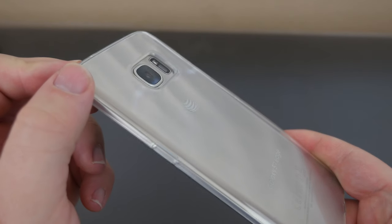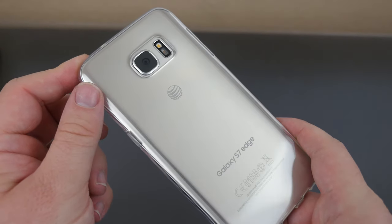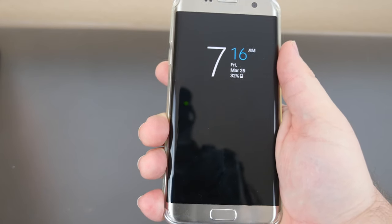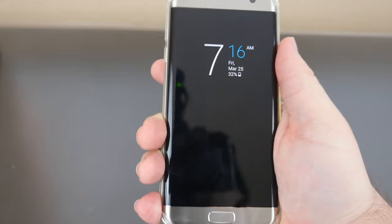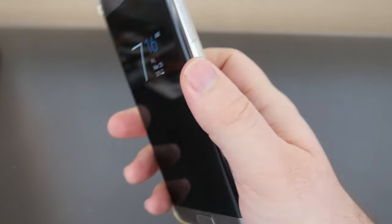You do have a little bit of a lip right there for the camera, but other than that you can barely tell there's a case on this — it's pretty cool. The 0.2 millimeter thickness of this case makes the phone still feel really slim, but it does give you more grip in the hand, plus your phone won't get scratched.